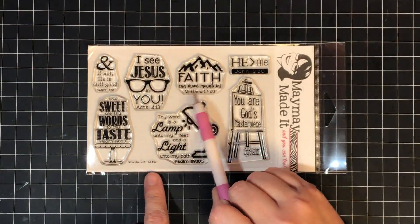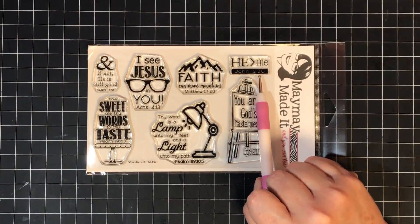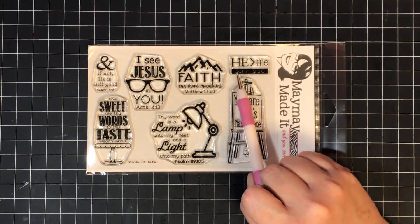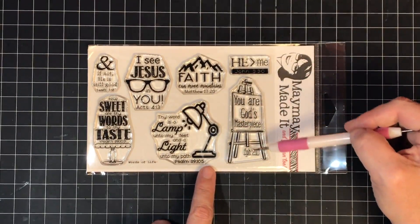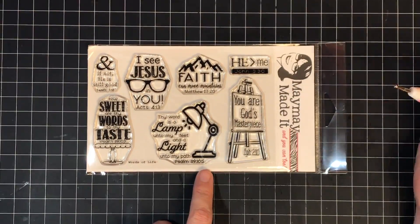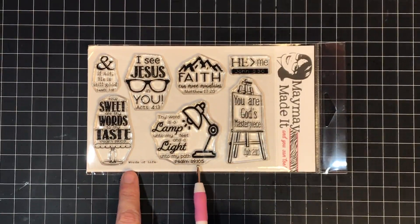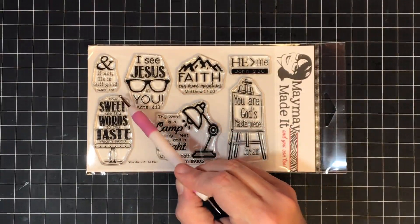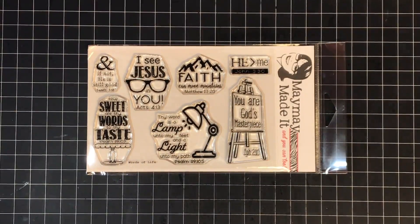Next is a beautiful mountain stamp that says 'Faith can move mountains' — Matthew 17:20. Then a simple one that says 'He is greater than me' — John 3:30. Look at this next one — all my artist friends are going to love it. It's a big easel with a painting inside that says 'You are God's masterpiece' from Ephesians 2:10. Then a cute little desk lamp that says 'Thy word is a lamp unto my feet and a light unto my path' — Psalm 119:105.